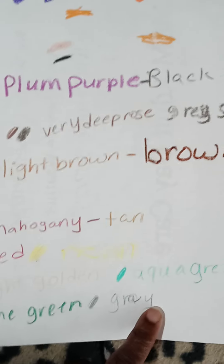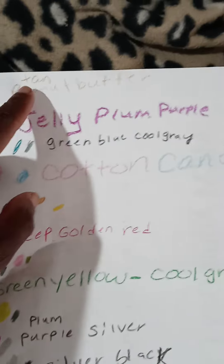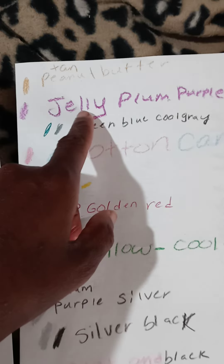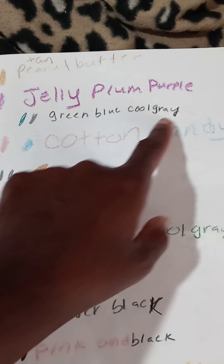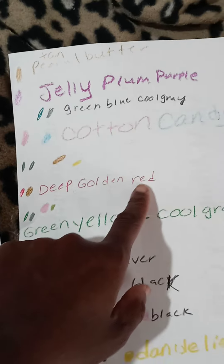Light golden and aqua green, pine green and gray, tan and plum purple, green, blue and cool gray, deep golden red.